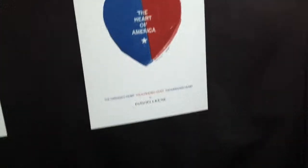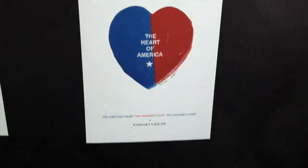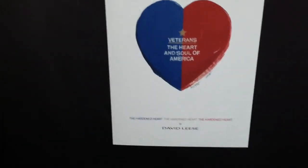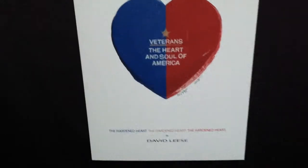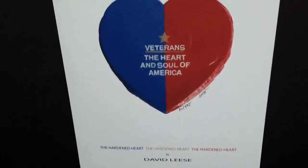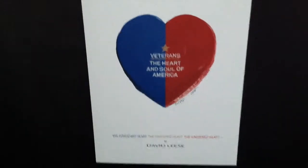A percentage of studio sales on the Veterans Heart Series will be donated to the Wounded Warrior Project. Resellers of works from the Veterans Heart Series are invited to pay it forward. For more information or to view the series to see if your heart is represented, please contact the studio today.